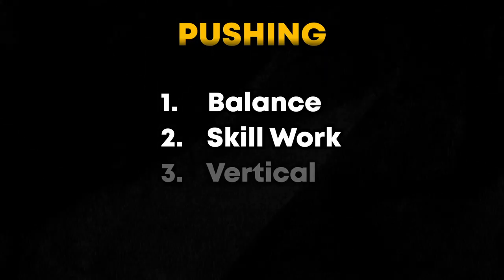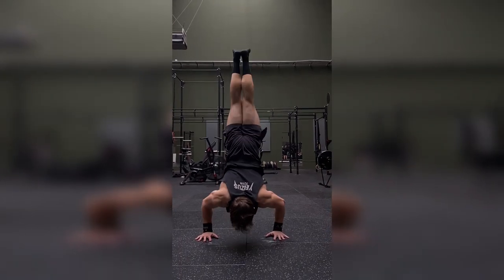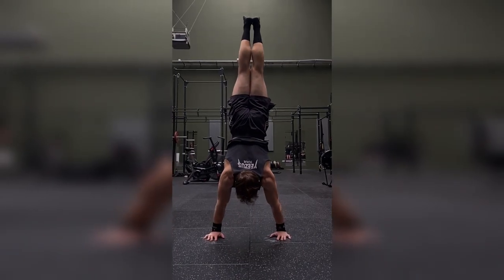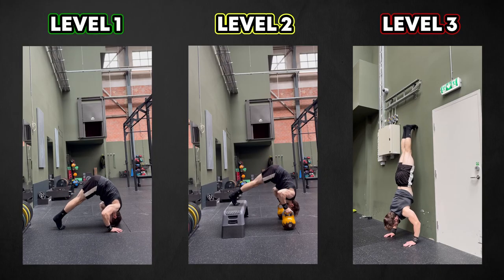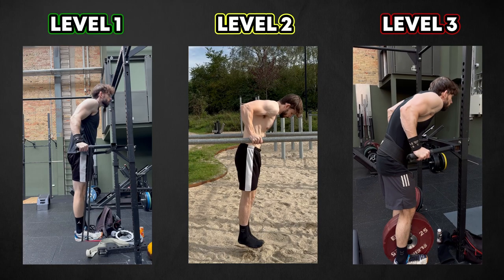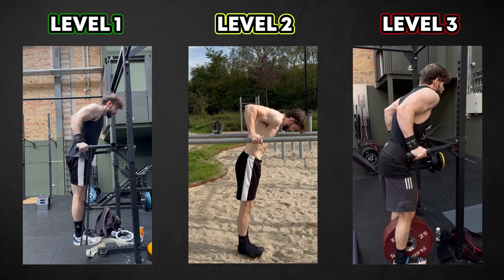That's the skill work, and the next part is vertical pushing. This includes handstand pushup variations, pike push-ups, and dips. If the handstand pushup is a goal of yours, I would recommend doing a few sets of either wall-assisted handstand pushups or an easier variation like pike pushups, and then a few sets of dips. If you don't have the handstand pushup as a goal, you can stick with high-intensity sets of dips.